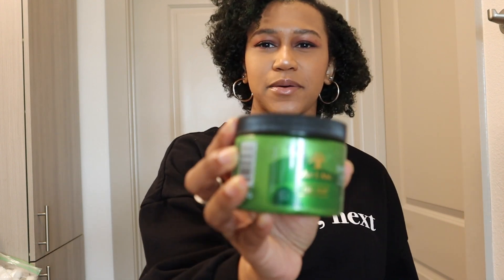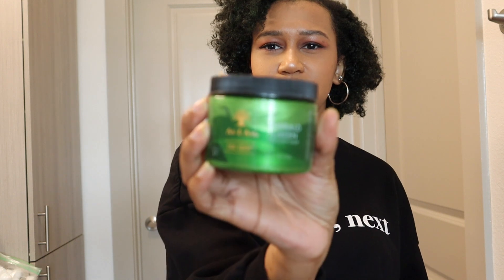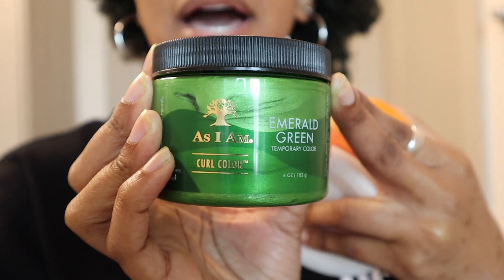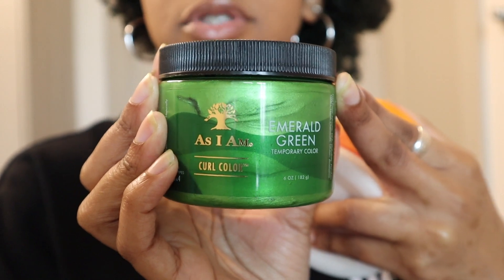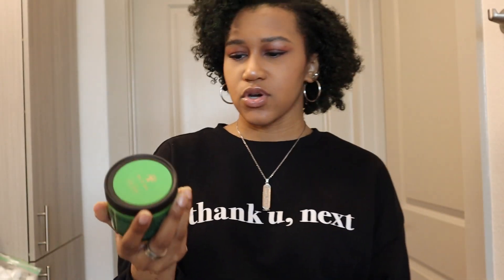Today I decided to do temporary hair color from As I Am. I chose to use As I Am Emerald Green just because green is my favorite color, so I wanted to try it out.